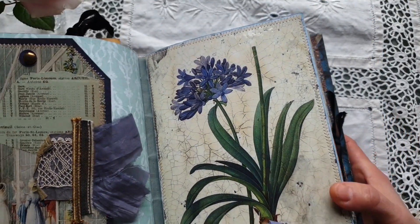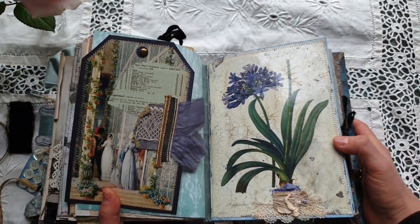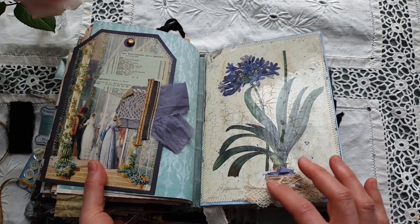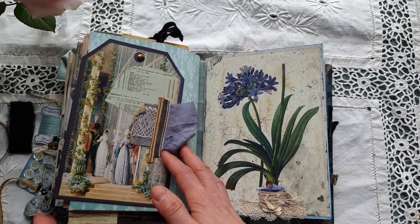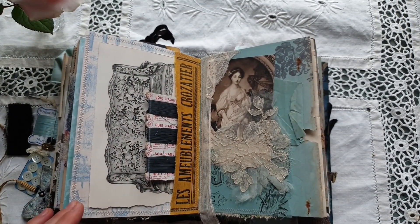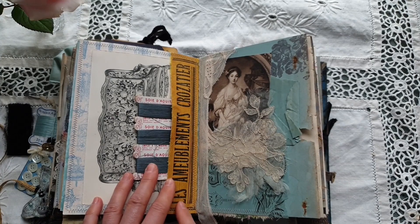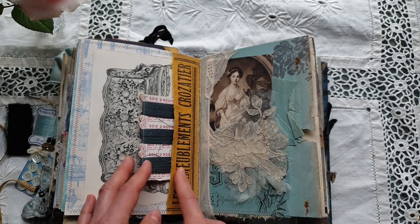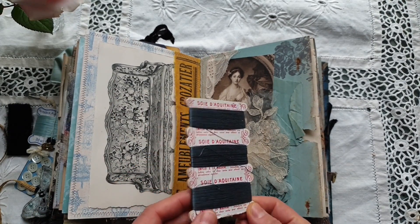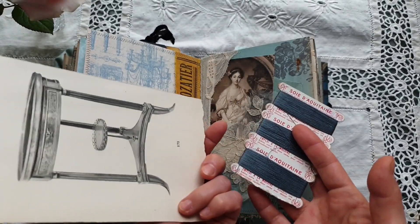To the right you can see a page from a botanical book that I have embellished with some craquelure, and I have added for more texture a piece of book binding with some lace. Here there is a small shallow pocket that I made from the cover of a French business directory from the 1940s. Another thread card, still a different shade of blue.